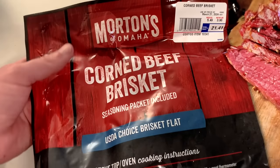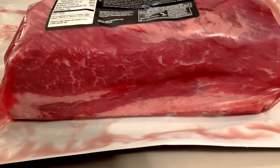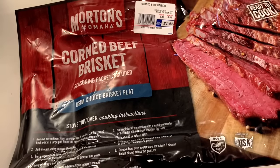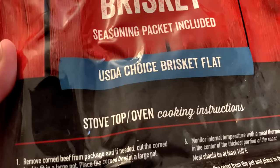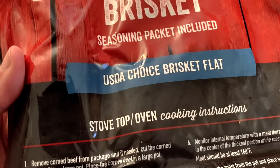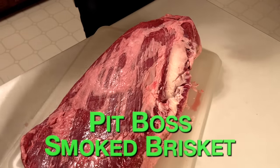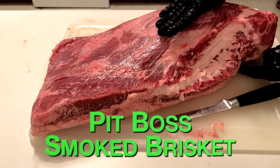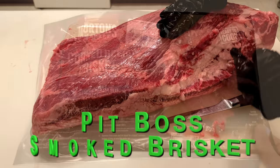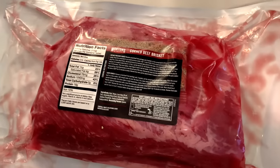Corned beef is a beef brisket that's already been brined in a salt and pickling solution. This is what gives it its distinctive pink color, similar to a ham. I found this four pound one at Costco. Most of the time corned beef is taken from the flat section of the brisket, although sometimes it will be taken from the point. Just know that the flat is the leaner section and the point is the fattier section. When picking it out, turn it over and try to find a corned beef with a good amount of fat and marbling running throughout the meat.